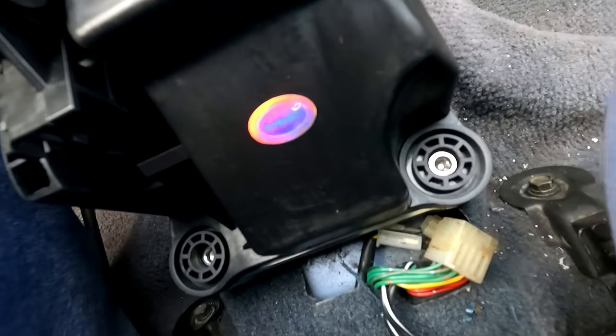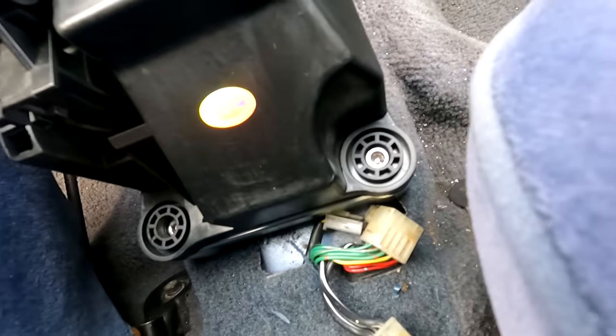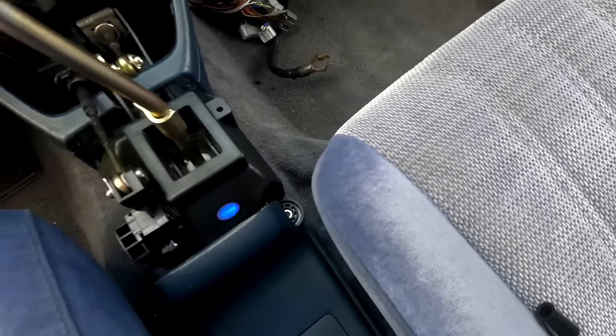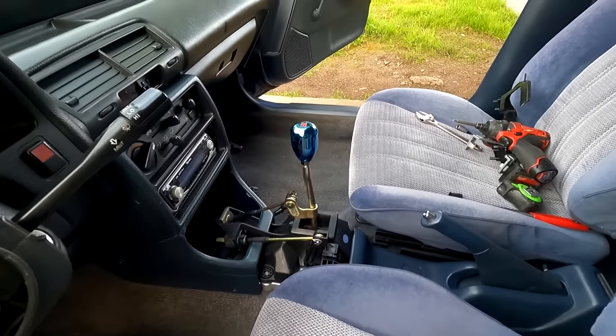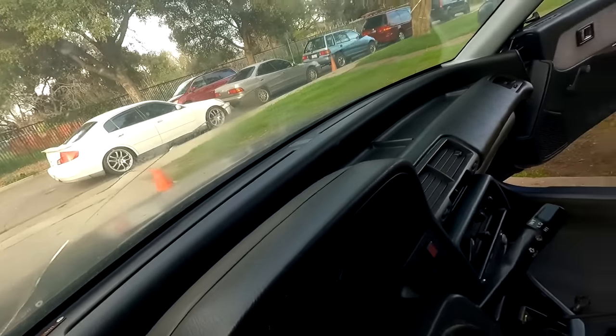Before I put the center console on, I wanted to show you guys the sticker — it says Buddy Club, looks pretty cool. I thought the center console was going to block it, but I take that back — the sticker is exposed, and I'm stoked about that. The shifter box looks freaking amazing in here compared to the white RSX Type S shifter box. I'm loving this so much more. We're going to drive this car around the block and really see how that shifter feels.